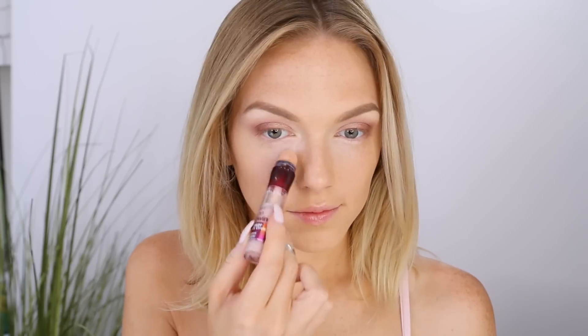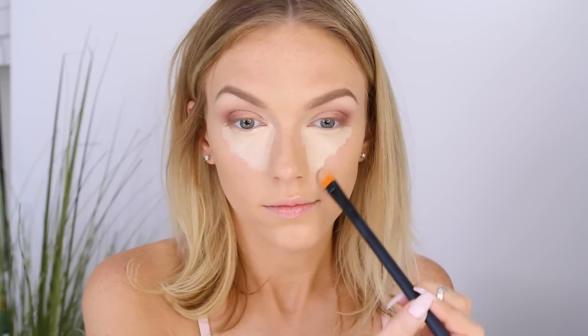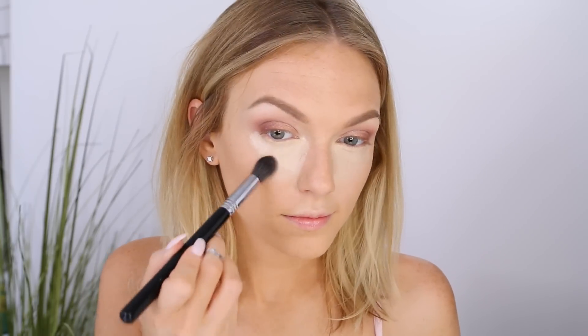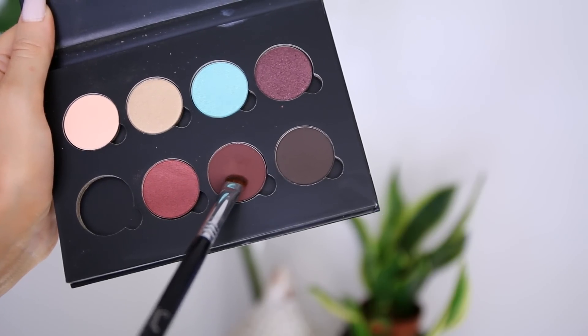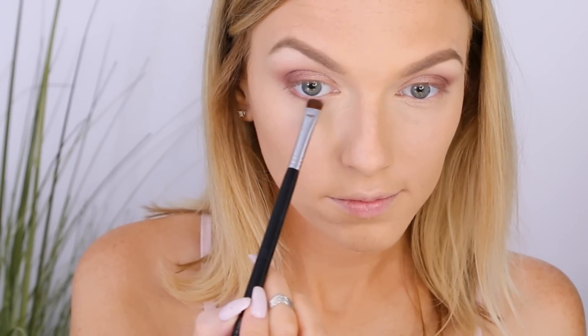It's time to get rid of dark circles, so I start with the Maybelline Instant Age Rewind treatment concealer in the brightening shade — it's a pink tone that instantly cancels out dark circles. Then I take the Master Conceal in fair and light medium mixed together and apply that under my eyes and onto my cupid's bow, blending with a synthetic concealer brush for a very airbrushed, flawless finish. It's also the perfect base for eyeshadows on the lower lash line.